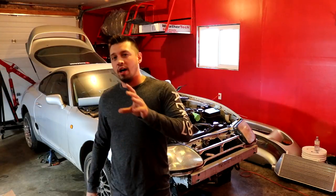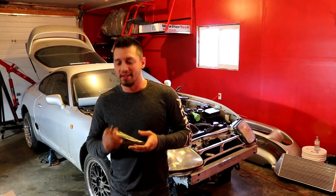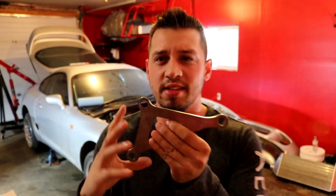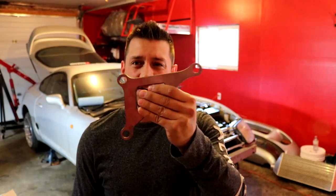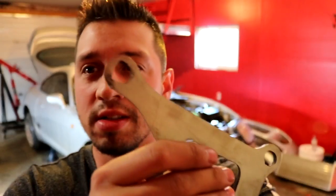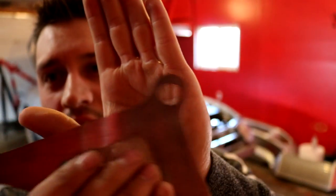Alright, we're back again for another part of the build. I'm not really one to bash someone but I got my AC delete bracket and you guys have to see this. I'll cover up the name. This bracket holds up the power steering when you delete the AC pump, but the tooling marks on it — I don't know how this company let this pass through quality control. Look at these tooling marks on these holes. Every one is like that.